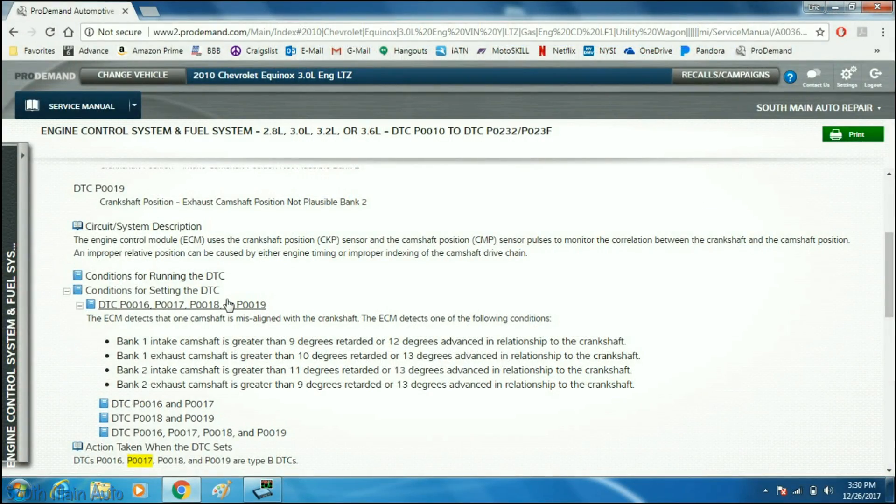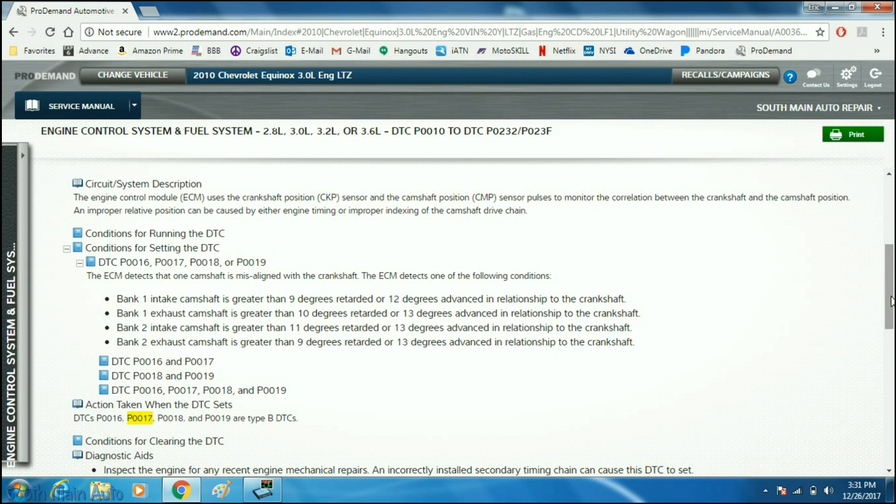Looking at the conditions for setting codes P0016 through P0019, they all deal with camshaft correlation. The ECM detects that one camshaft is misaligned with the crankshaft. For the intake cam on bank one, that's greater than 9 degrees retarded or 12 degrees advanced relative to the crankshaft. For the exhaust cam it's 10 degrees retarded or 13 degrees advanced. On bank two, the intake is 11 degrees retarded or 13 degrees advanced, and the exhaust is 9 or 13 degrees.